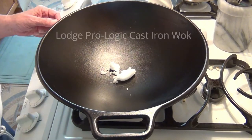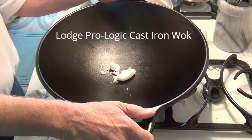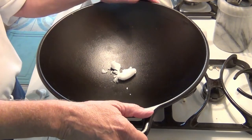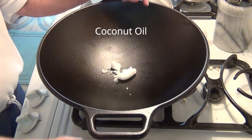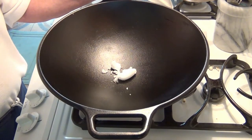Today I'm going to use my Lodge cast iron wok to make some popcorn. Instead of using a liquid oil, I'm going to use coconut oil. This is an unrefined coconut oil and I just want to see how it works out.